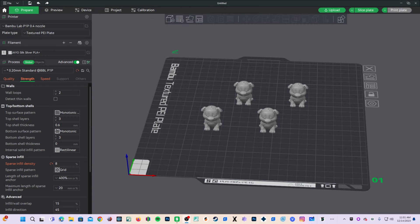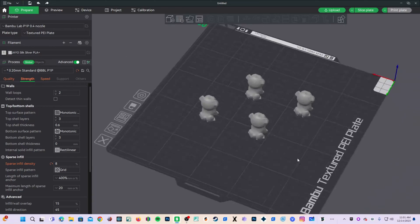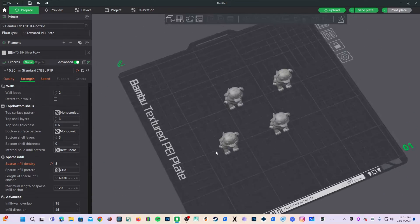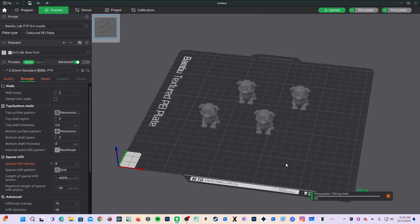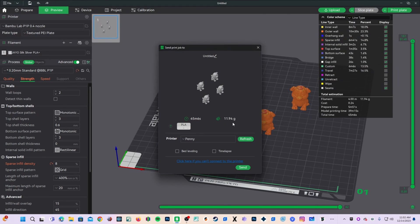I am sitting here in Bambu Studio, and we are looking at four little test doggos. We are going to print these four little test doggos on a Bambu Lab printer, and then we are going to fail one. Using the Bambu Handy app, we will then instruct the printer to skip that failed test doggie and continue printing the remaining successful items. Let's send these guys off to the printer, and I will show you how it's done.